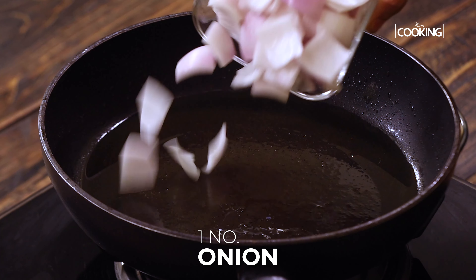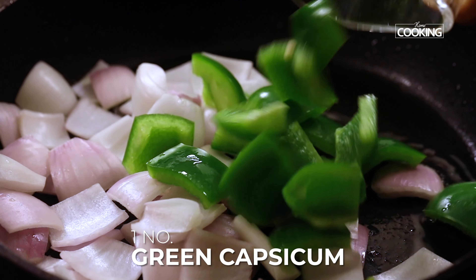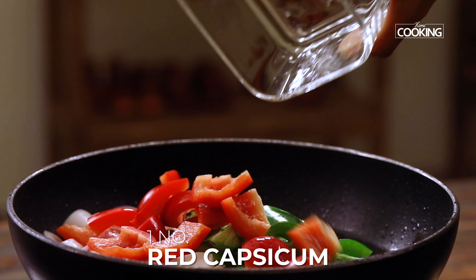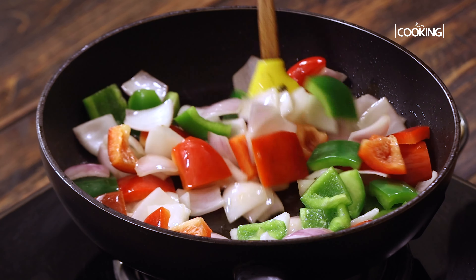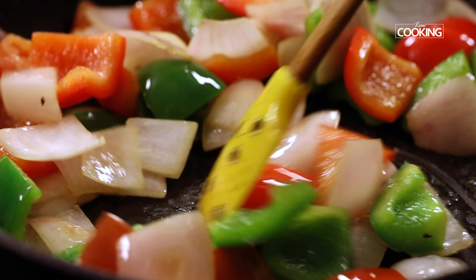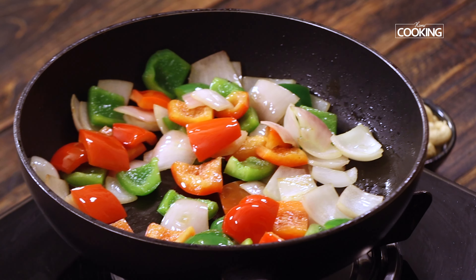To the same pan, add the wedges of one large onion, then the wedges of one small green capsicum and one red capsicum. Roast the vegetables for just about two minutes. You can see they've been roasted just slightly — you don't want them overcooked. Turn off the stove, remove the vegetables, and keep aside.